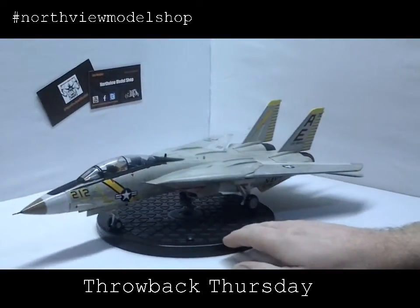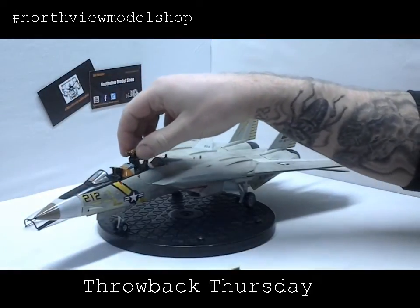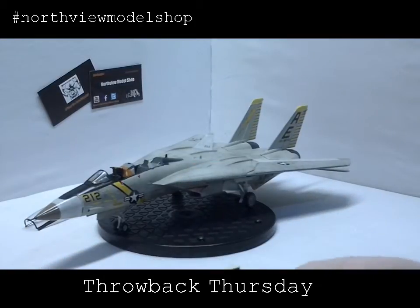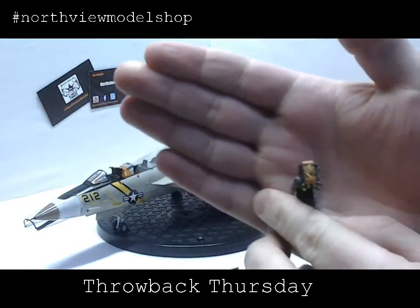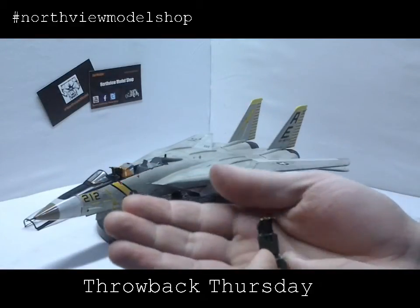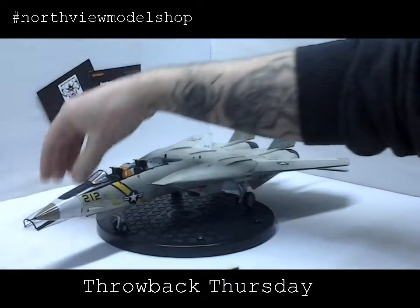What we were most proud of here — and hopefully we'll get this in the camera — is we spent a lot of time in the cockpit. We consulted Google and looked up the ejector seat, the ACES II ejector seat, and with the magnifying glass added in all the details we could with the abilities we had. These were kind of the crown jewels. For the longest time I stopped building the model and just sat there looking at these seats. I thought I did a really good job, and to this day I still kind of feel like I did a good job on them. I've yet to do anything as nice, so we were pretty proud of that.